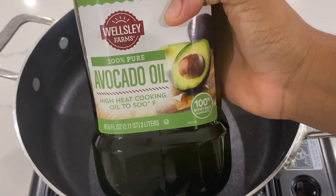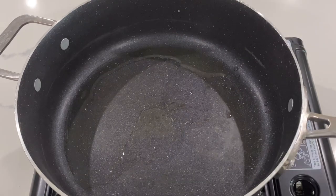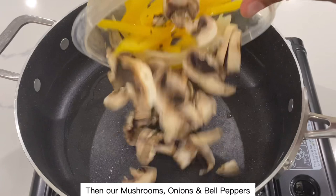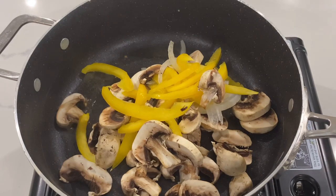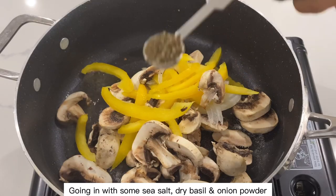Using avocado oil, adding 2 teaspoons, then our mushrooms, onions, and bell peppers. Coating with some sea salt, dried basil, and onion powder.